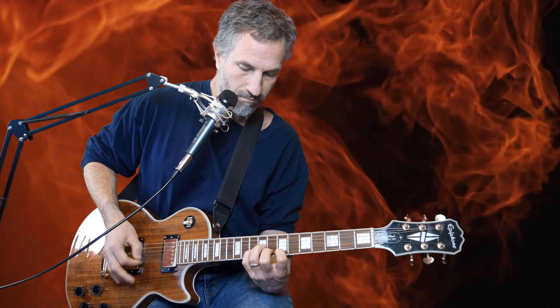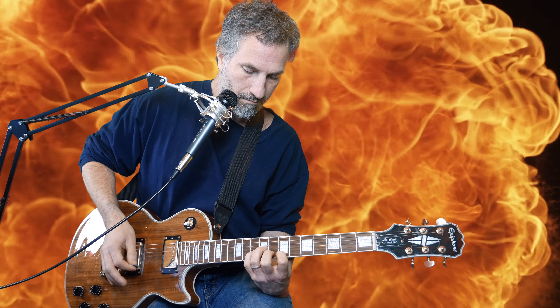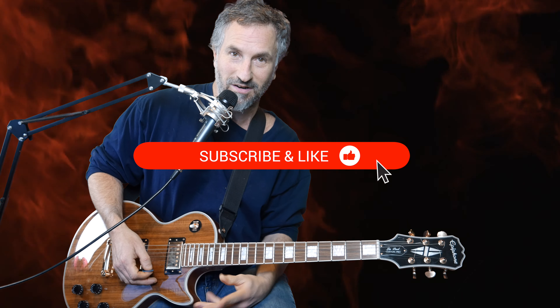And so that's the song. That's how I play it. I'm not saying this is exactly how anybody needs to play it, but that's how I play this song on electric guitar. If you like this video, give me a like and subscribe to see more. Thanks.